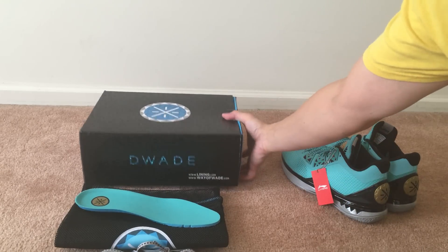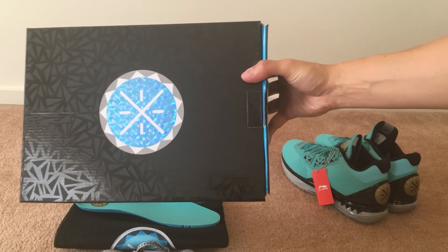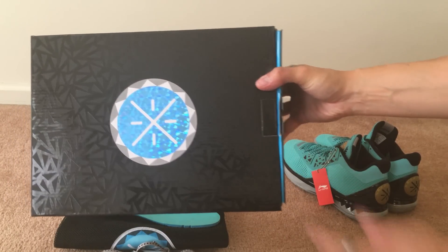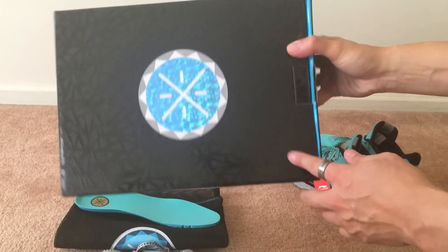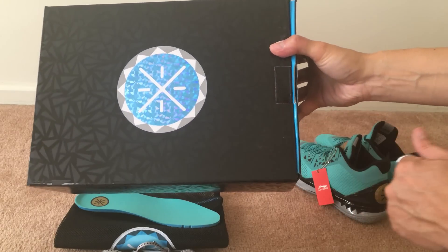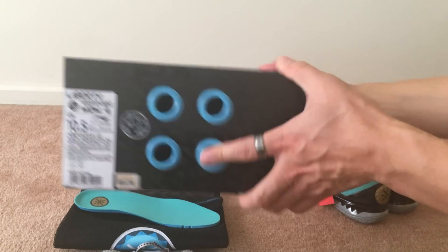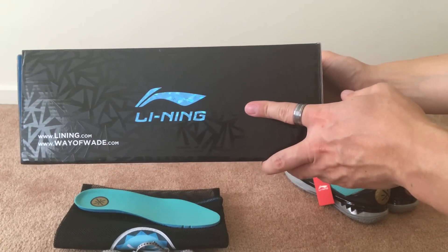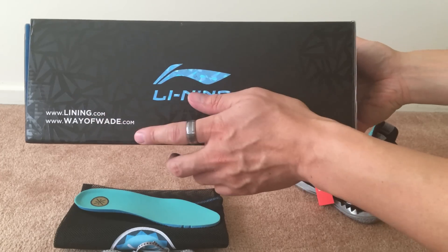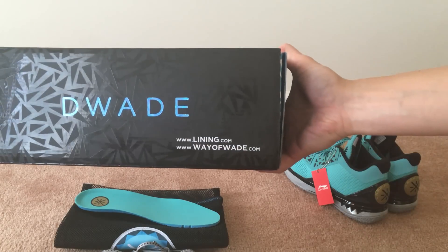Here is the box — it's a new, smaller box compared to the previous one. You have the Way Way logo right there, and all around the box there's a pattern similar to what's on the bottom of the shoe. You also have the Li-Ning logo, the websites li-ning.com and waywayway.com, and on the other side you have D. Wade.